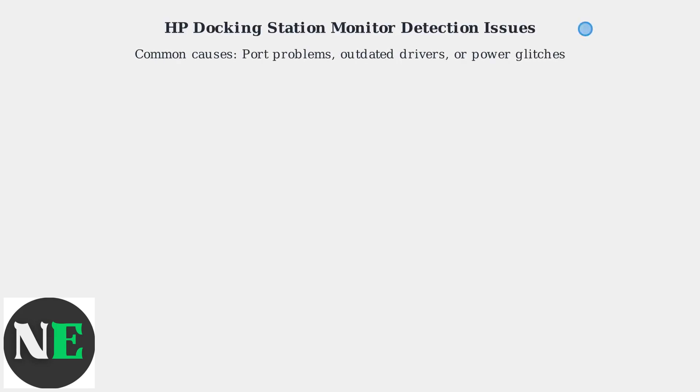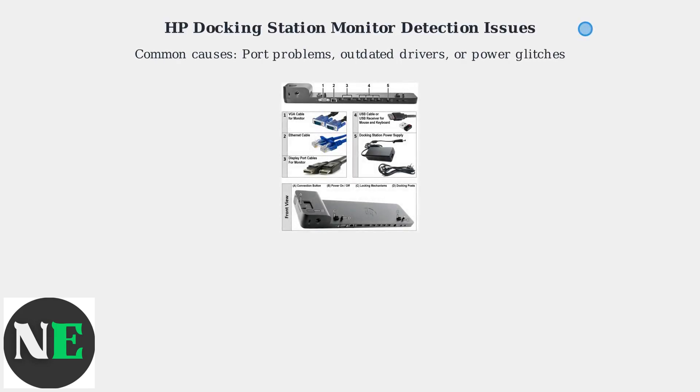HP docking stations may fail to detect monitors due to port problems, outdated drivers, or power glitches. This video covers practical fixes for these common issues.